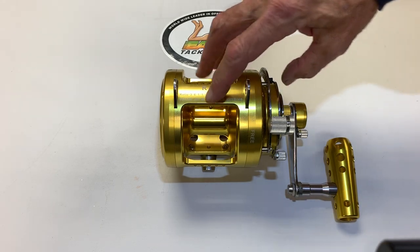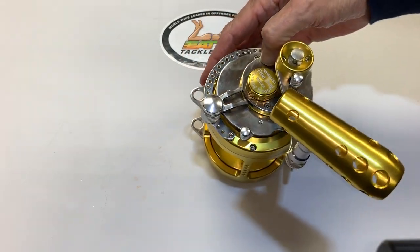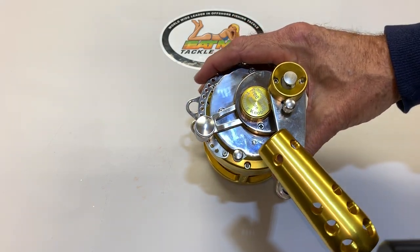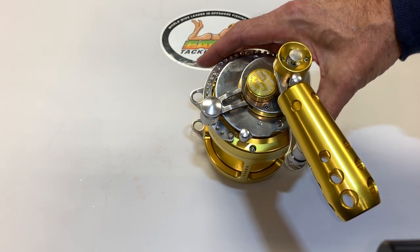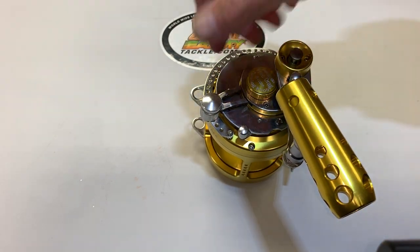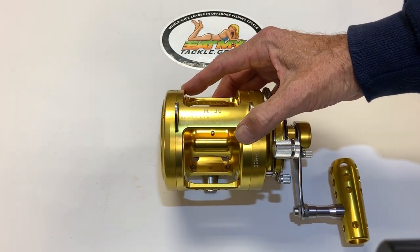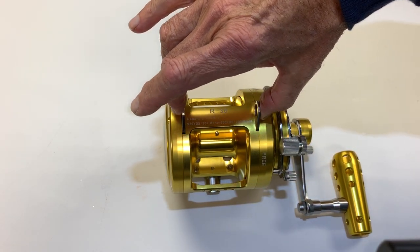We absolutely build the finest reel we can. It's got a great drag system. For a 30-wide two-speed, we get 85 pounds max drag. It has a loud clicker, an ergonomic handle, and infinitely adjustable drag. This is our 30-wide two-speed — an incredible reel that's got clips on the top of it to go to a harness.